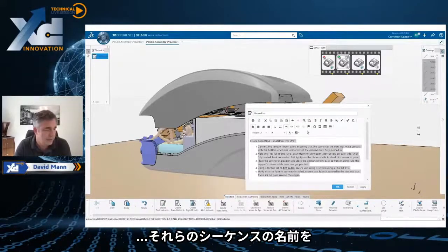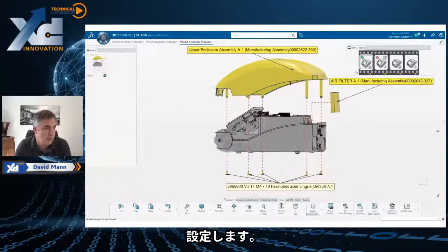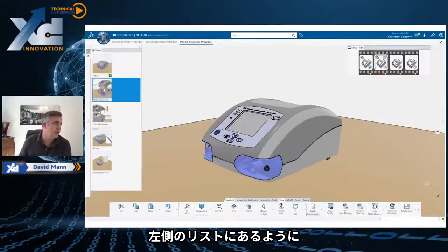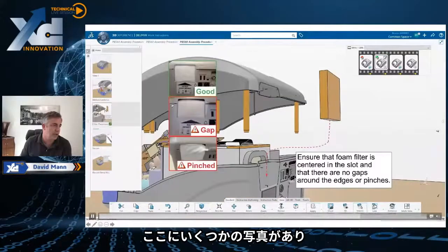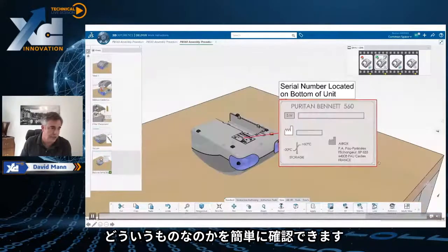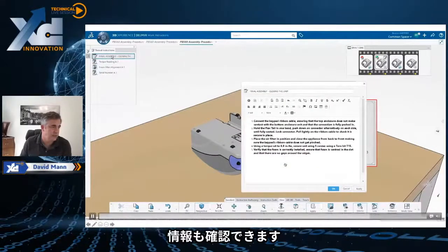We set up the length of the name of those sequences. Now we see what the overall closure looks like. If you look at the left-hand side, we've basically gone through and done all the work instructions. We have some photos in here to show the person assembling what it should look like, what tools they should be using, and also where to find — for example — the serial number attached to the unit.